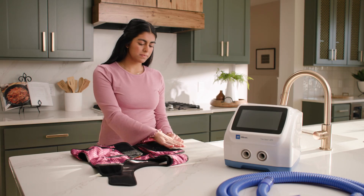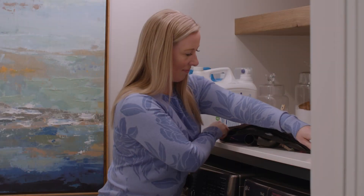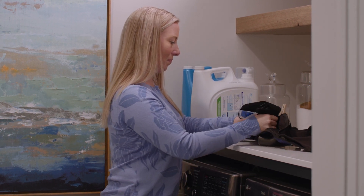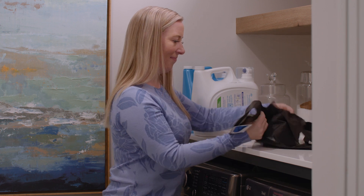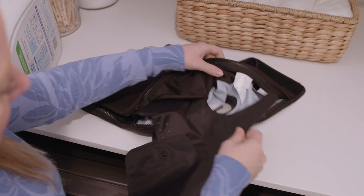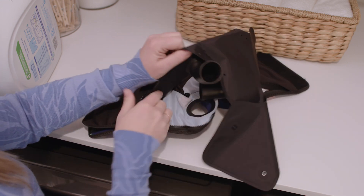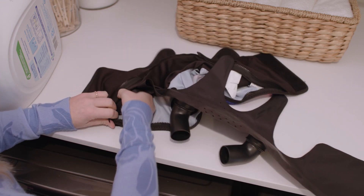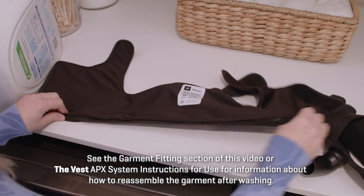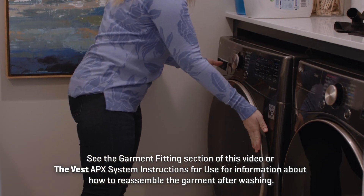To clean the outer garment, first use a piece of clear tape to remove any lint and fluff caught on the Velcro brand closures. Only wash the outer garment after the bladder has been removed. We recommend reconnecting the Velcro brand closures on the shoulders and sizing panel before washing to help maintain the quality of your garment. You can hand wash the garment or machine wash it in a cold cycle only with detergent. Do not machine wash or dry the bladder. Hang or tumble dry the garment on your dryer's lowest temperature. Cool iron as necessary, but do not iron the logo design. See the Garment Fitting section of this video or the Vest APX system instructions for use for information about how to reassemble the garment after washing.